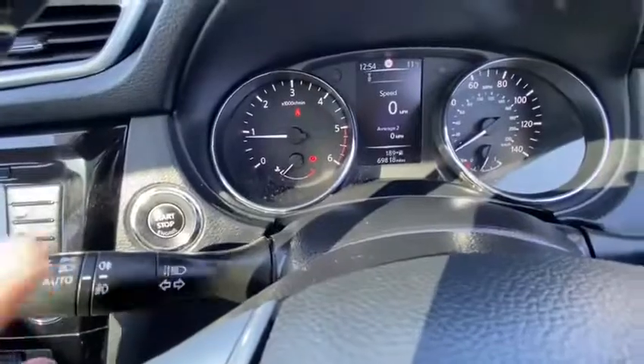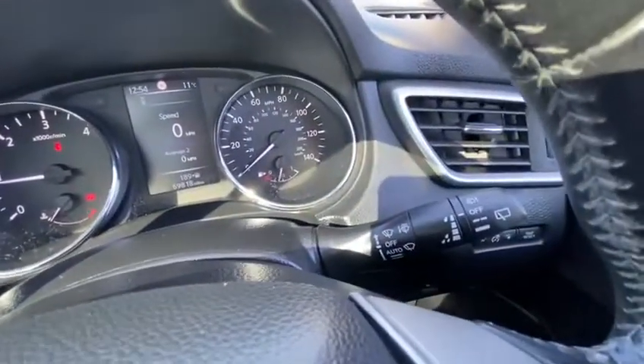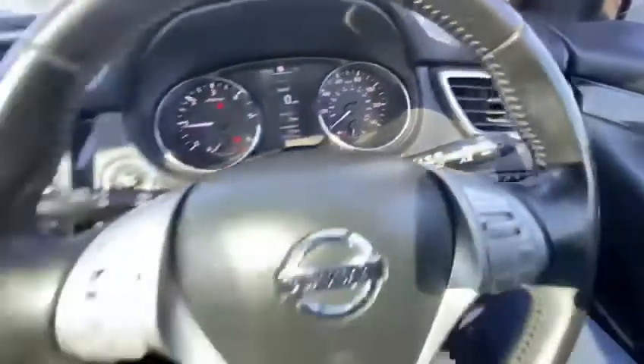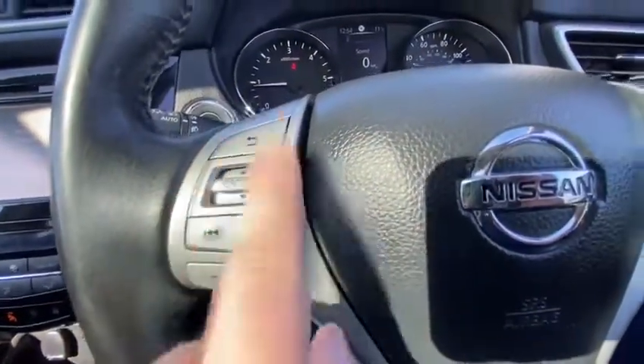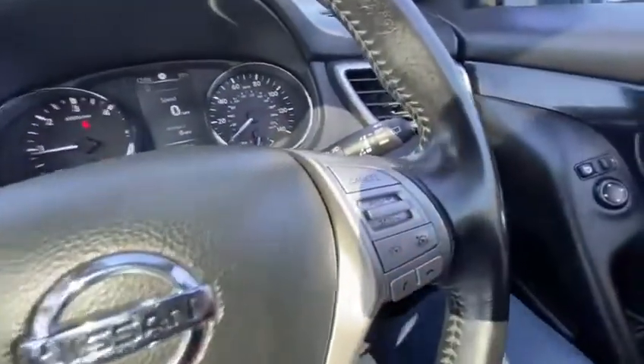Over on the left-hand side you do have your automatic headlights, which is nice to see, and of course your automatic wipers as well. Lots of steering wheel controls — you've got your volume up and down, your radio settings and your cruise control.